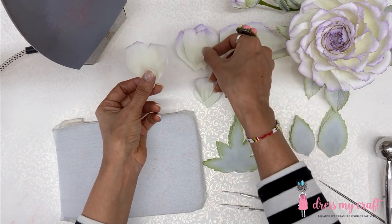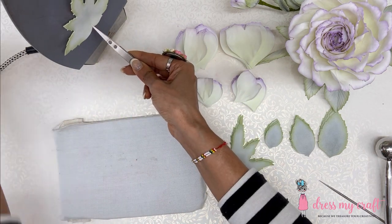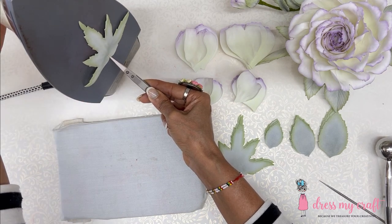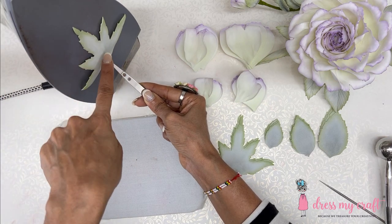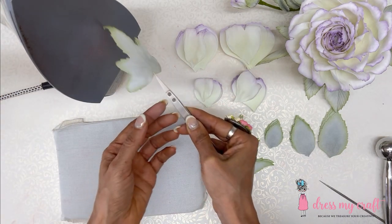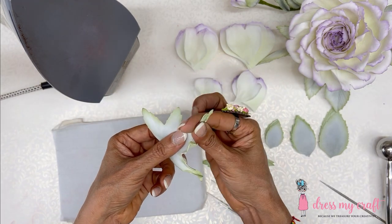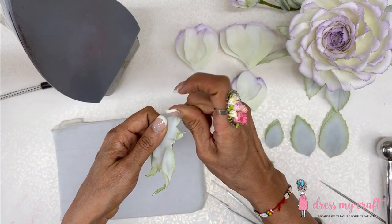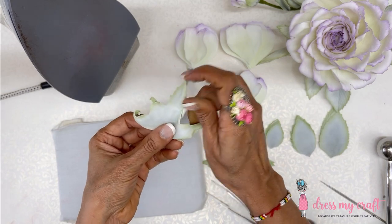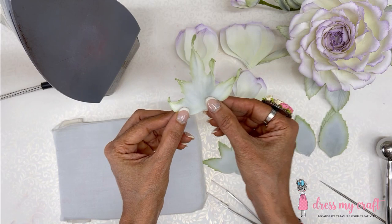Now I'll show the calyx and then the leaf. The calyx is super simple and very easy. Place it on the iron, let it heat briefly, then take two at a time and tip-twist each one. You can do them individually — it is easier that way. Tip-twisting these petals makes them look very natural. Nothing more needs to be done; we will simply cup them and then stick them.